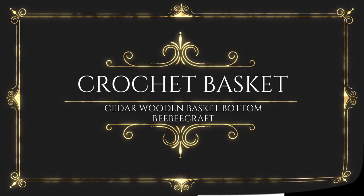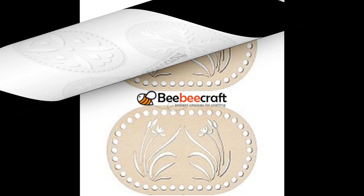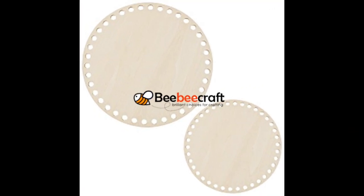Hello, this is Nancy, welcome back to my channel. If you're new here, welcome! Today I'm going to be using the cedar wooden basket bottoms from BB Craft. Here are some different designs that they have on their site — they have different shapes and different sizes. I'll be using the circle that I received from them, the smaller one of the two.